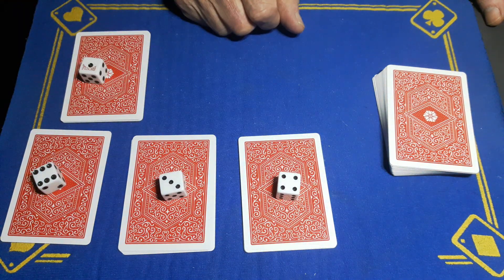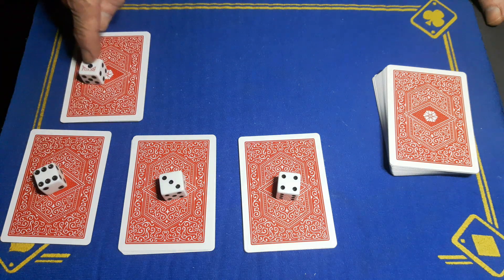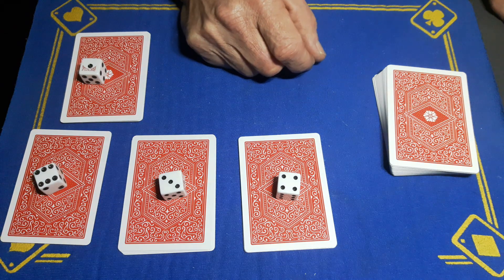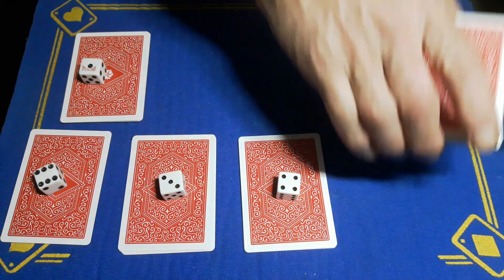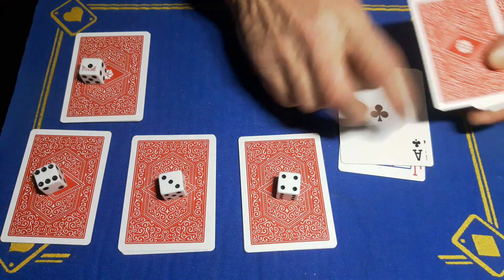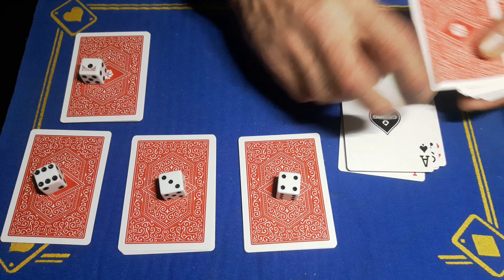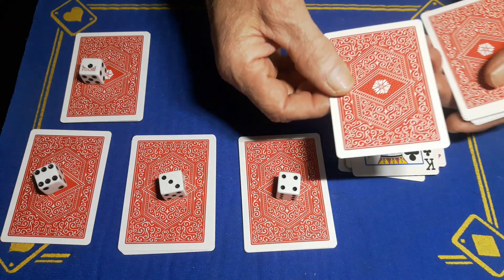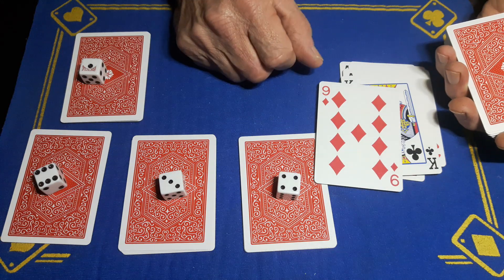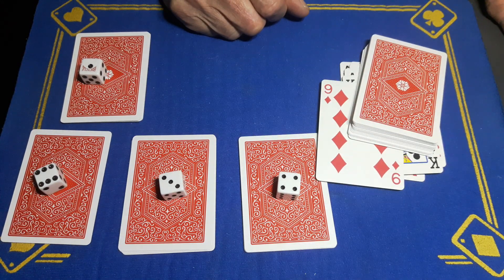That is fair to say these dice cannot be weighted because you chose the random numbers by selecting cards. All we're going to do now is add up the four digits: six plus one is seven, plus three is ten, plus four is fourteen. I'm going to deal to the 14th card face up — one, two, three, four, five, six, seven, eight, nine, ten, eleven, twelve, thirteen — this is the 14th card, and you're going to freak out because it's your nine of diamonds!